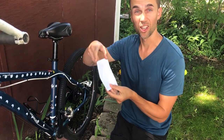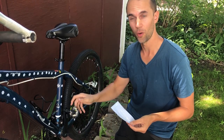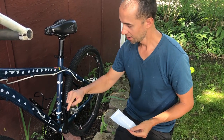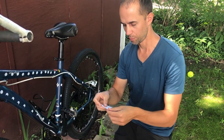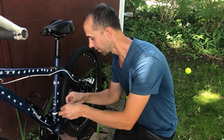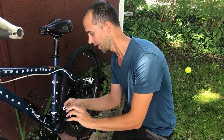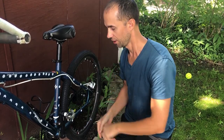Now we have these long rectangles, which are made specifically to go on SPD-type pedals, which typically don't have reflectors. We have this little space here that should work perfectly — just peel it off, make sure you line it up, and then just roll it on. There you go.